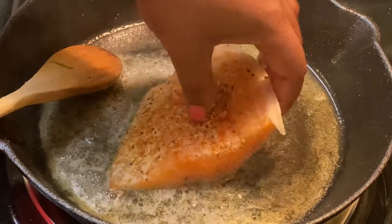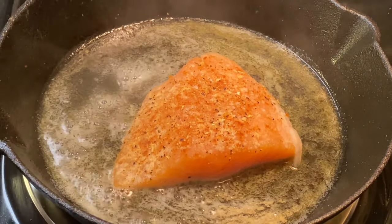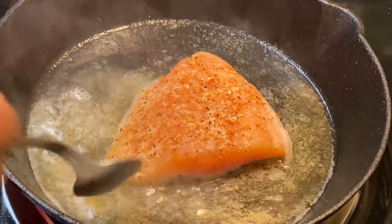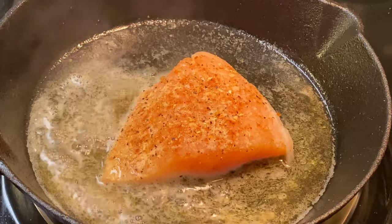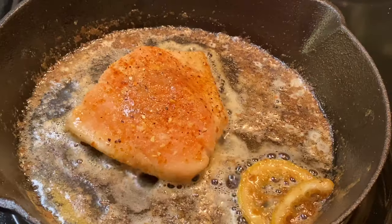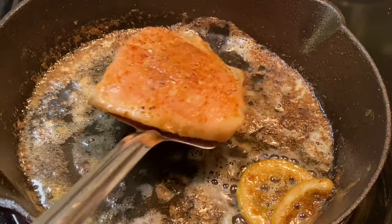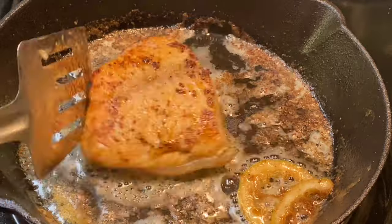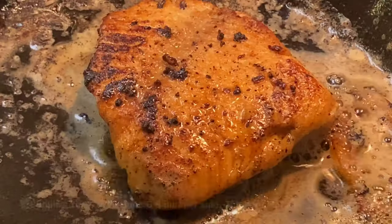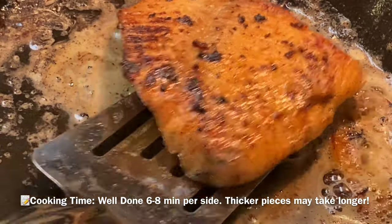I'm going to place the salmon into the skillet. If you're using salmon with skin, place the skin side down first — however, this is skinless so it doesn't matter. I'm going to cook this for about six to eight minutes per side. This salmon isn't very thick, but I like mine well done — no raw or fleshy pieces. If you want it rare, you can cook it for less time.